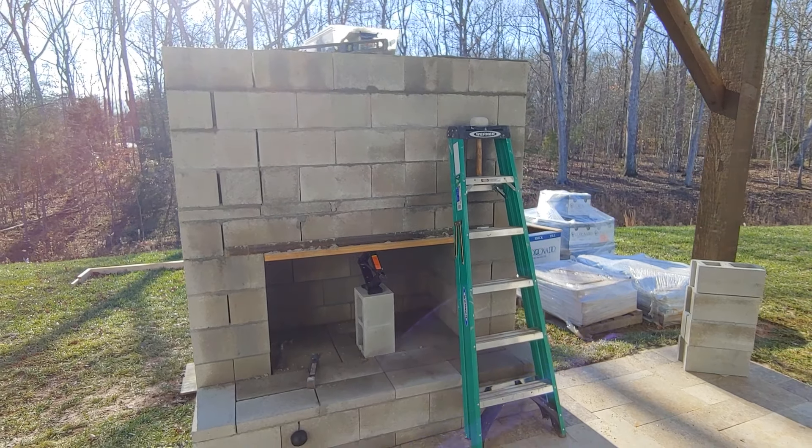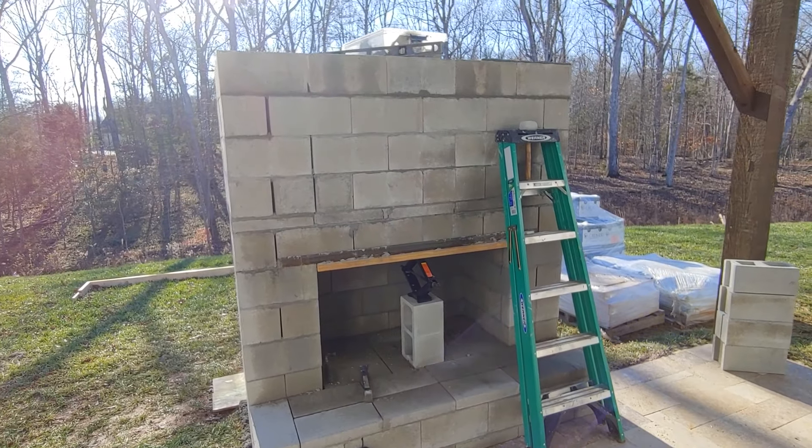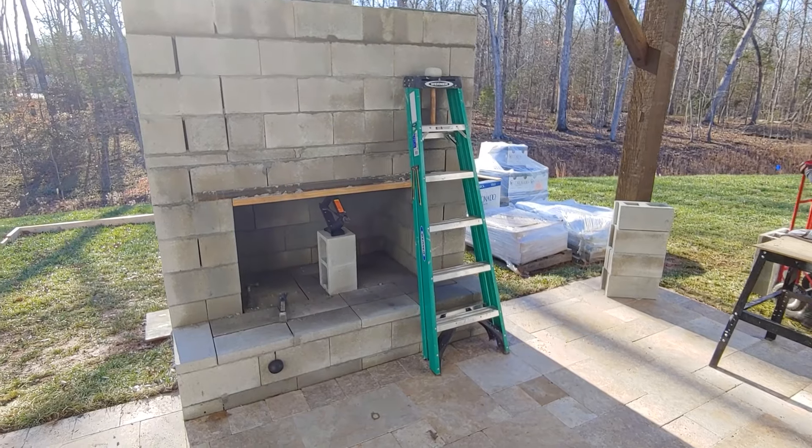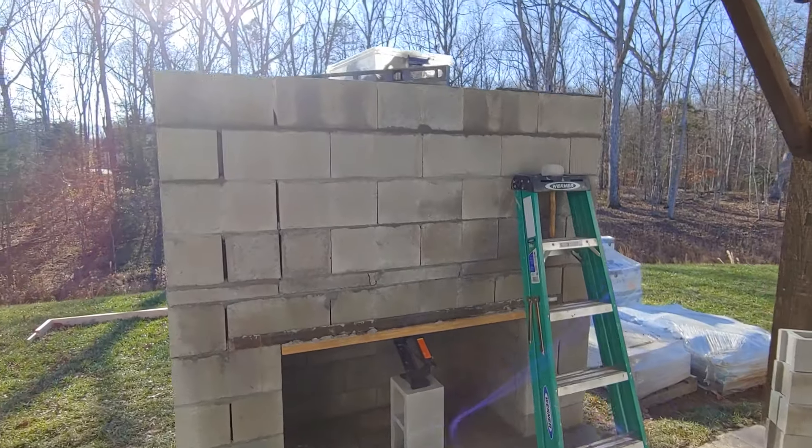Here we are at row 12 about to start row 13. That six foot ladder right there — we're cruising right along.